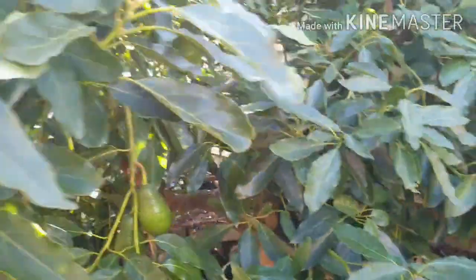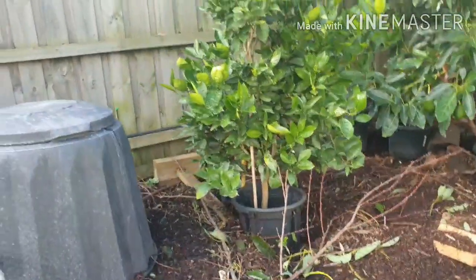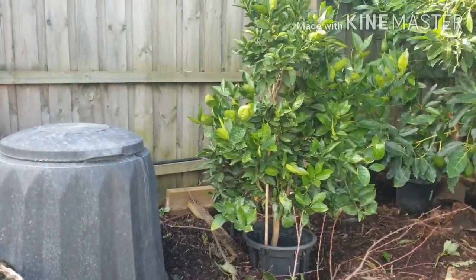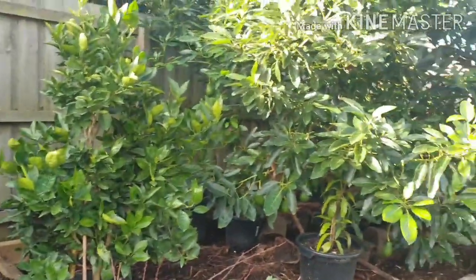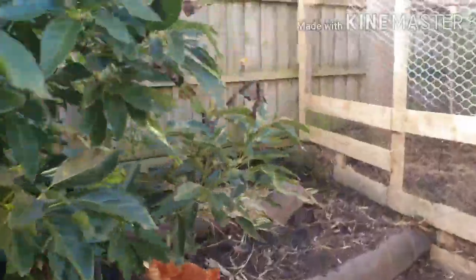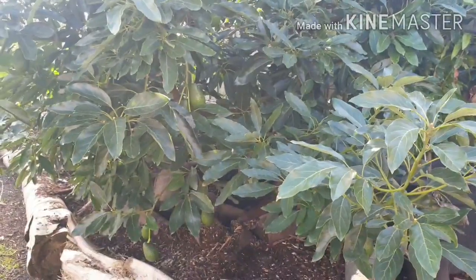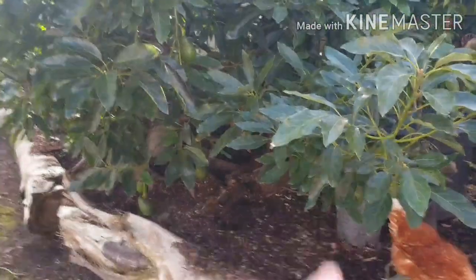If my avocado tree somehow gets a disease, it can communicate through the mycelium to the other trees to put up a defense barrier to defend themselves from the disease. I know it sounds pretty crazy and hard to believe, but if you want a better chance of your plants surviving, being healthy, producing more fruits, and combating diseases — it's very important to mulch.